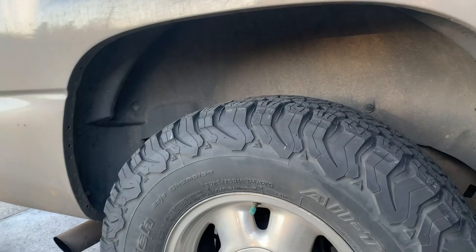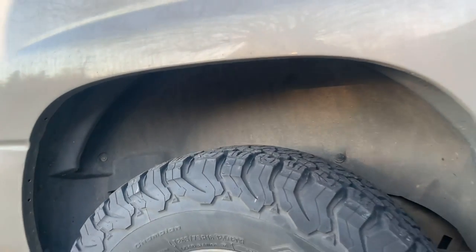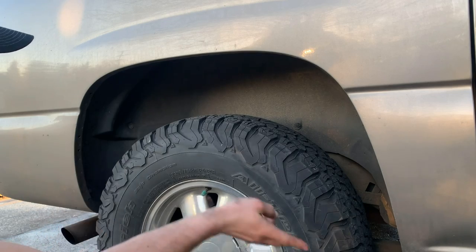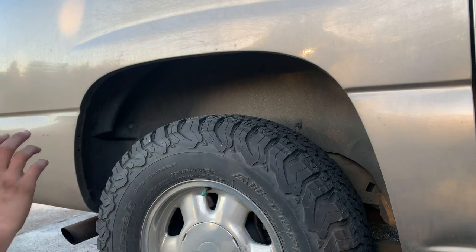What's up guys, in today's video I'm going to show you how to get the perfect wheel wells. The first thing we want to do is pre-rinse all the dirt and debris off before we actually scrub.